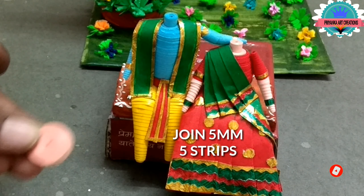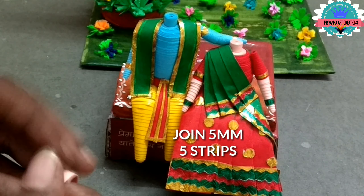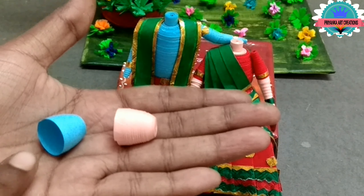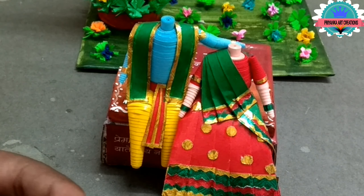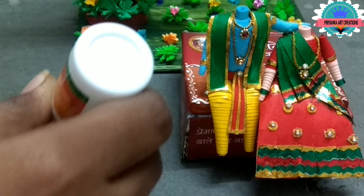Here I am joining 5mm strips for the face — make a deep dome shape. Make 2 for Lord Krishna and Radha Rani; apply glue on it. Make some jewelry for Radha and Krishna. Now join 5mm strips of black color for the head part — apply glue and connect with one another.